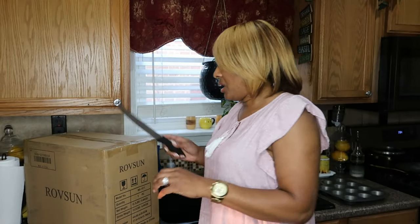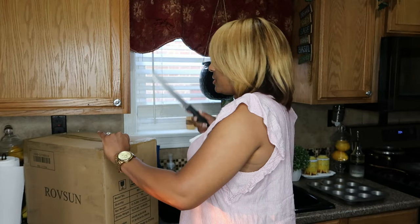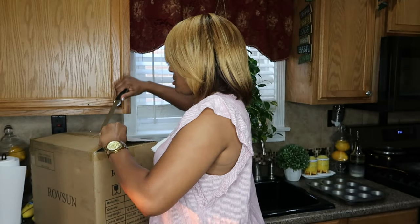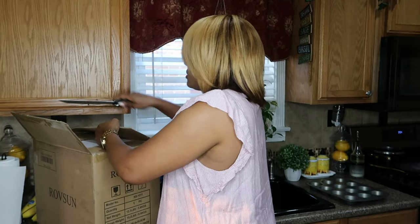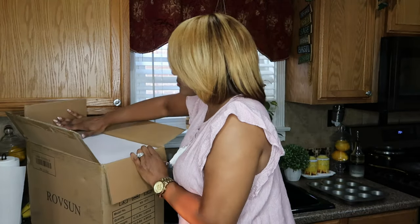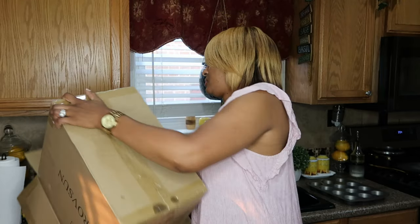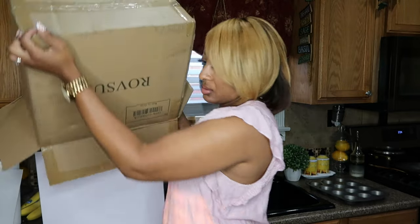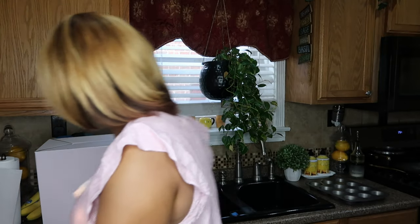It isn't your typical clothing haul or shoe haul, but it is more of a kitchen appliance. So I'm going to unbox it and open it for you guys. I'm going to use this knife. Okay, so it came in a box like so. Let me bring y'all down so that you can see what I'm doing.